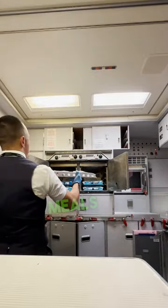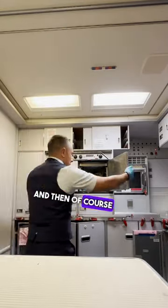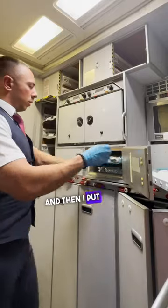First thing I like to do is count all the meals and load the ovens. And then of course I have to get the ramekins filled with mixed nuts and then I put them in the warmer.